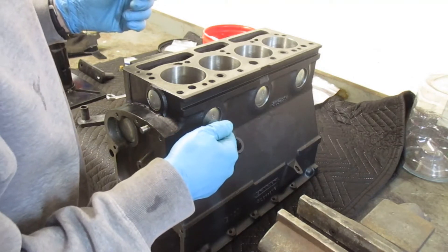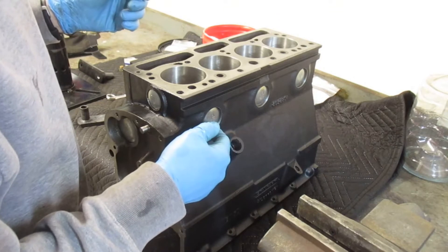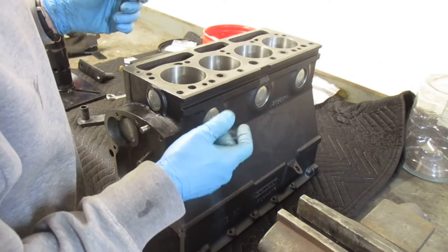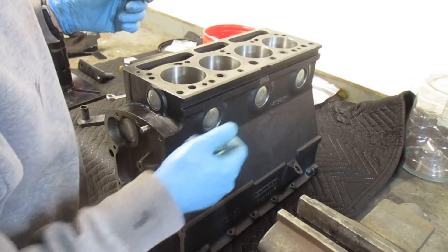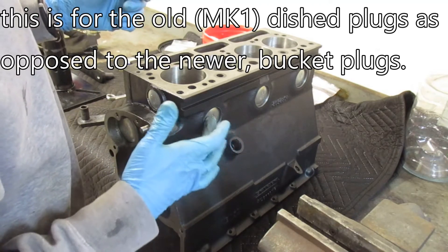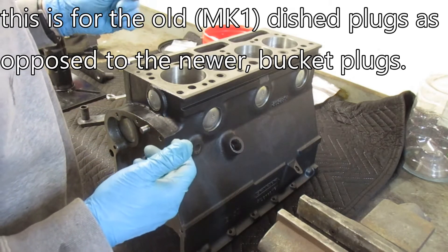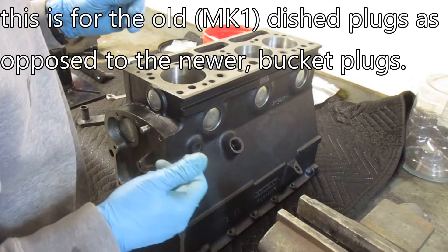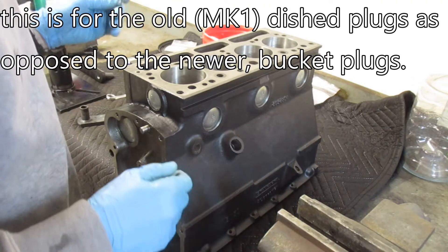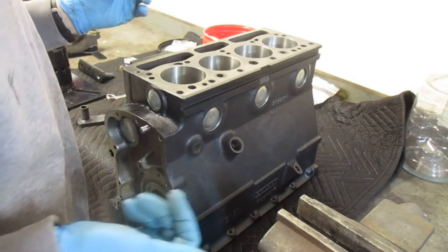I was unaware of two things: one, you need to use an anaerobic sealant — kind of like a Loctite, something that'll cure without exposure to oxygen. I didn't use that; I used the gasket cinch stuff. Also, you're supposed to peen the face of the core plug, which puts a dimple in it. I assume that provides some strength. I didn't find any of that in my research.